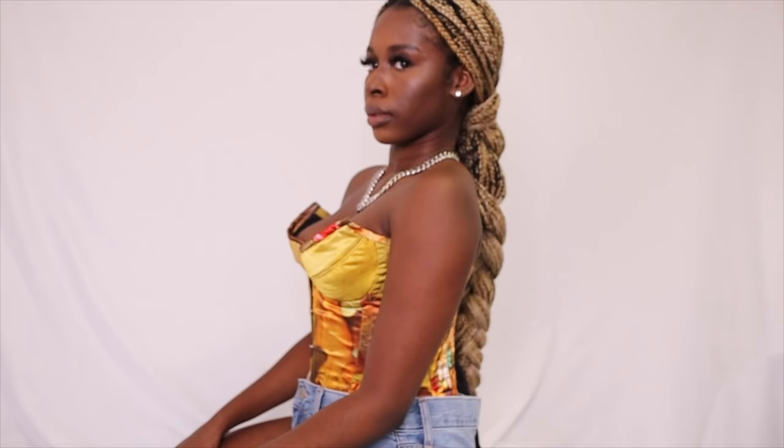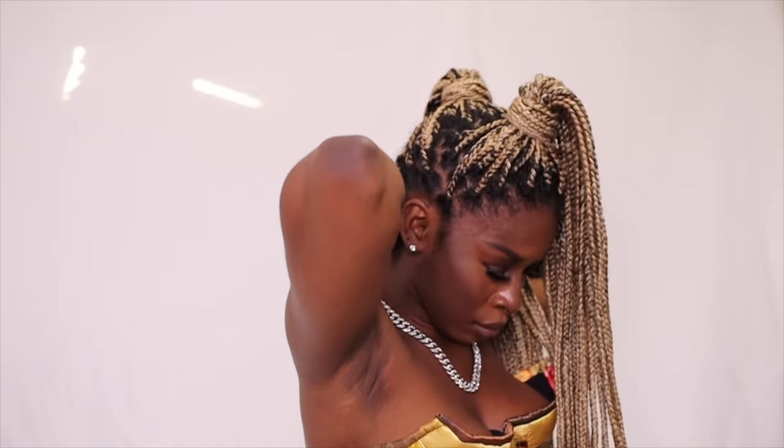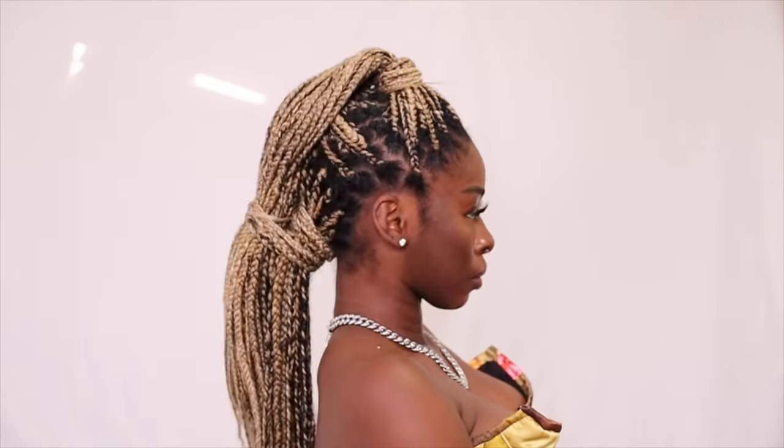Same low pony but instead of a poof, a braid. This one was giving me punk rock, alternative vibes. I took three ponies — one at the top, middle, and bottom — wrapped them so they hid the ponytail holder, and collected them all at the bottom. You could also braid them all together for an extra style. Very sleek.